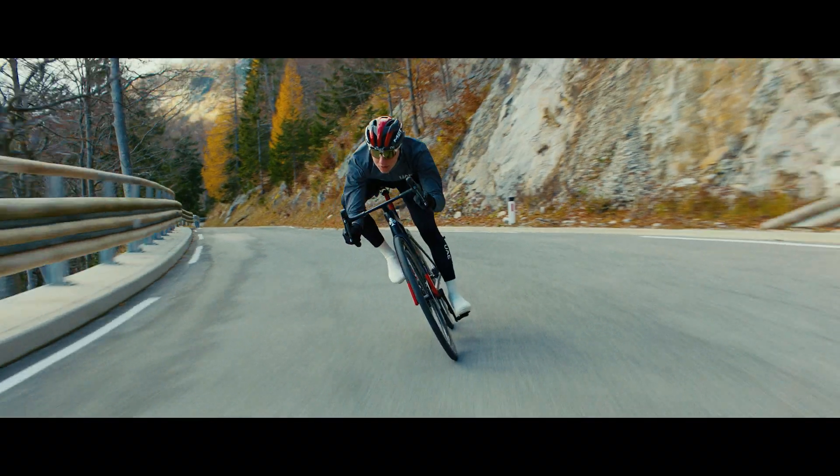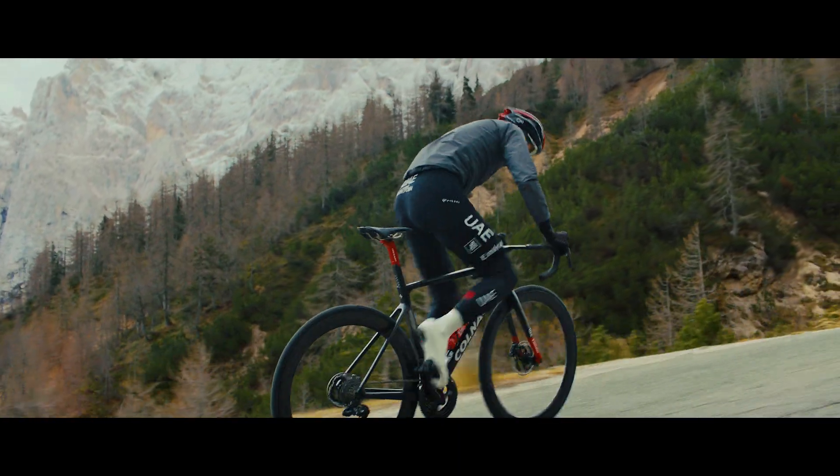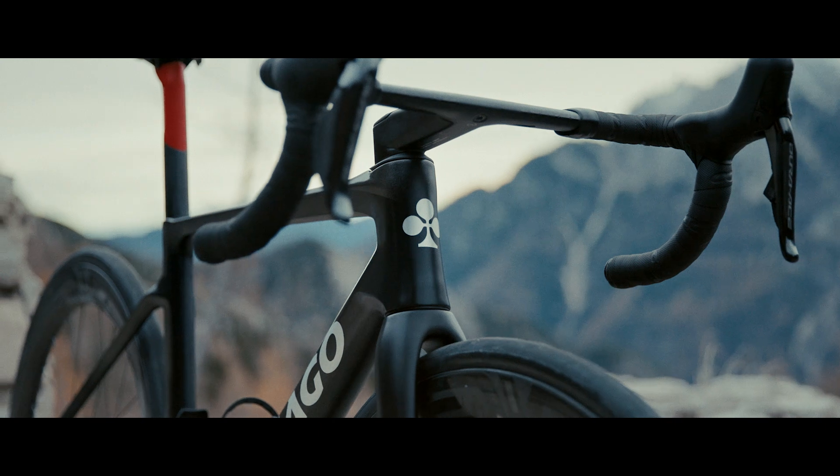For sure it's more stiff and more responsive. When you push the pedal, the bike goes. It's totally different from the previous bike. I am excited to ride more. The bike was designed to do one thing, and that's to win.